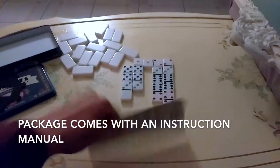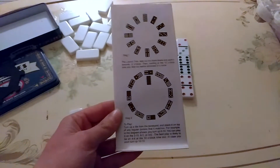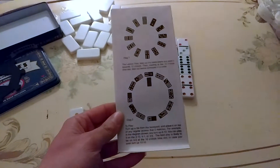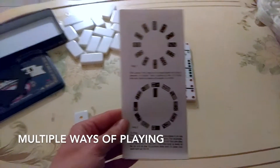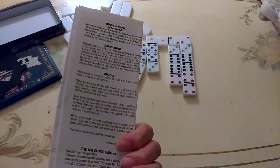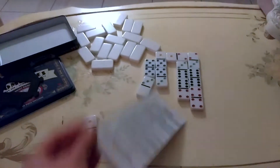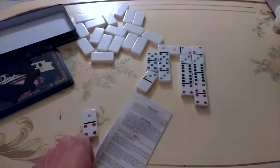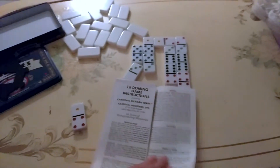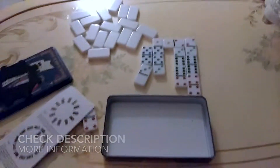There are directions included in the set, so if you don't know how to play you can read them cover to cover. That's how I play dominoes, but there are other ways of playing according to the diagrams. It's a great game - I would highly recommend it. You can buy a domino set online or in store; they're pretty easy to get. Thanks for watching!